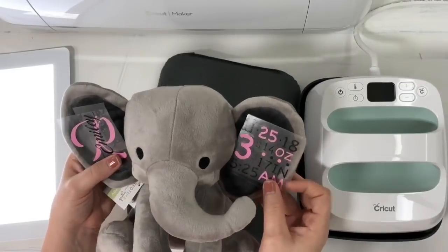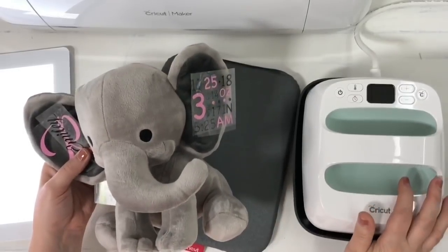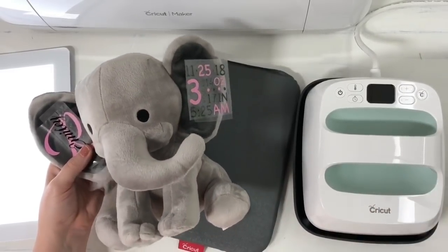This is for my great-niece, so I thought I would go ahead and create it and try it out to see how easy it would be to use the six by seven Cricut Easy Press to do a project like this. Let's go ahead and get started.